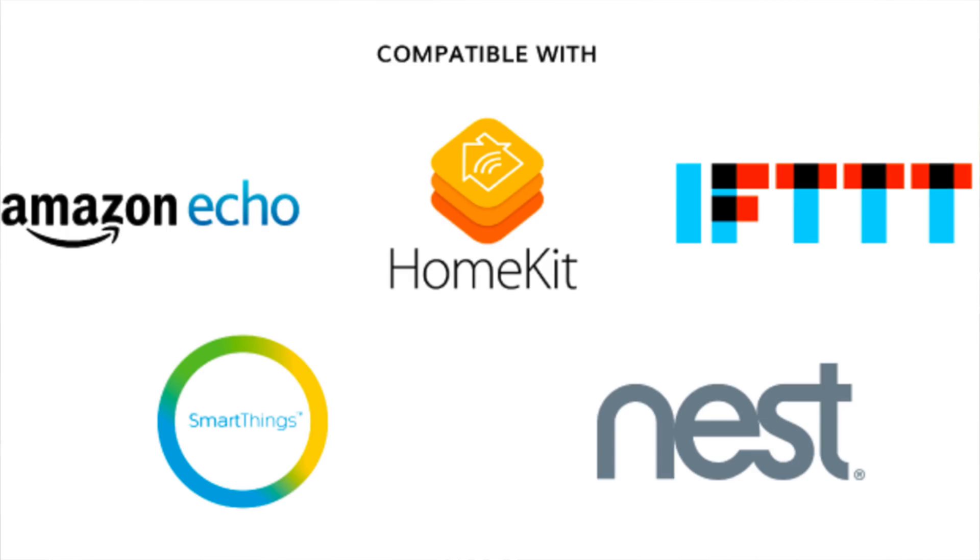And that's not all — when the Yachty light switch launches later this year, it'll be compatible with Apple HomeKit, Amazon Echo, SmartThings, Nest, and If This Then That (IFTTT), so the integration game will be on point.